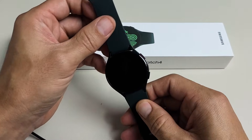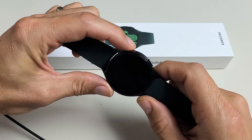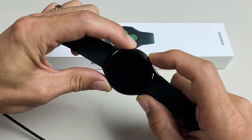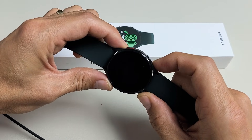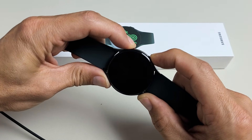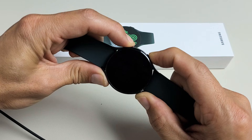First thing we want to do is hold two buttons together — the top button and the bottom button. We want to press and hold both buttons and do not let go until we see a Samsung logo appear. So let's do it together. Both buttons ready? Press and hold both buttons. Just keep holding, do not let go until we see the Samsung logo appear.